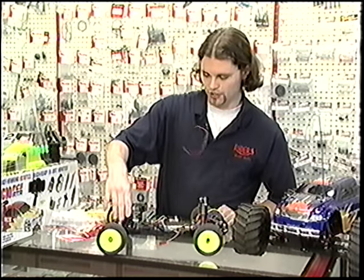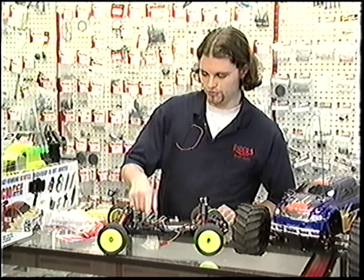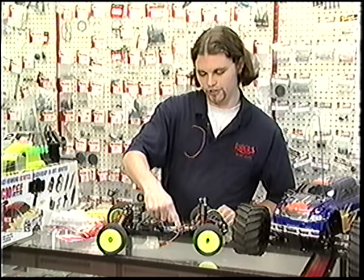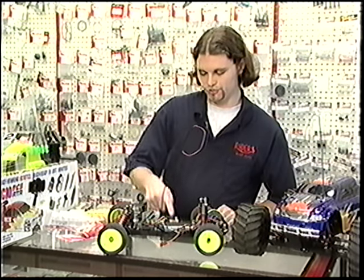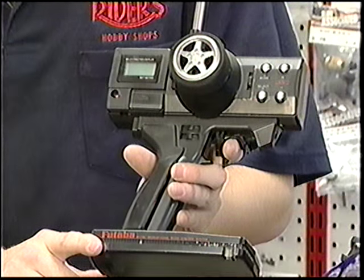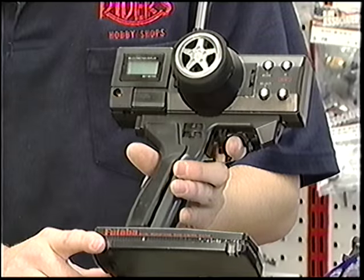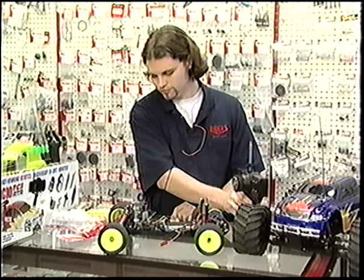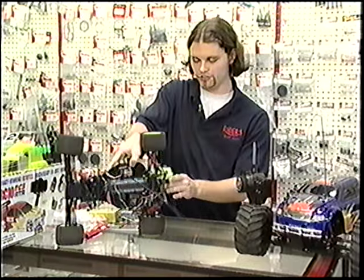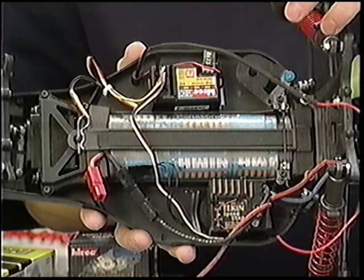That's pretty much the basic parts. The steering is controlled by the servo here. This is regulating the power to the motor, and this is processing the frequencies for the controls. It's a basic controller right here. There are also gears inside that you can't see.